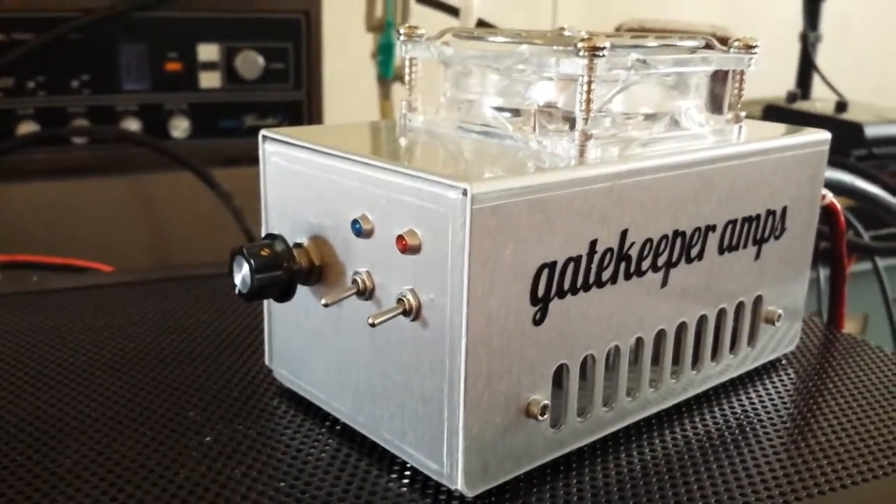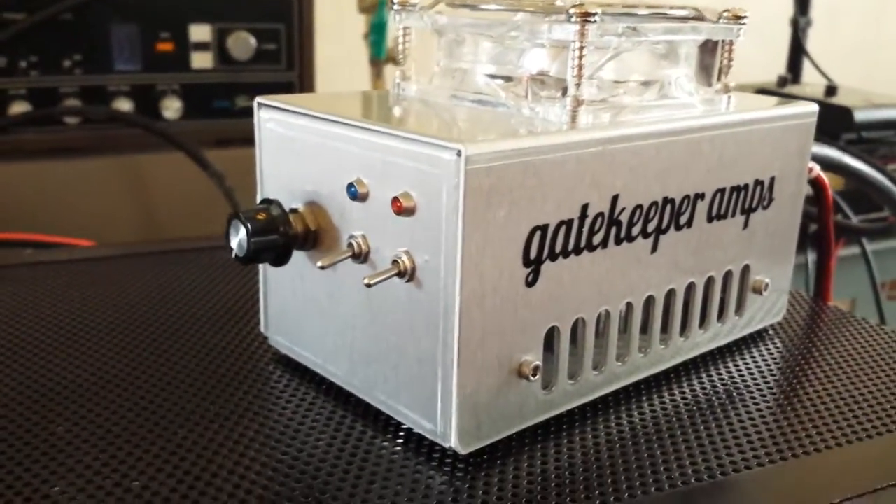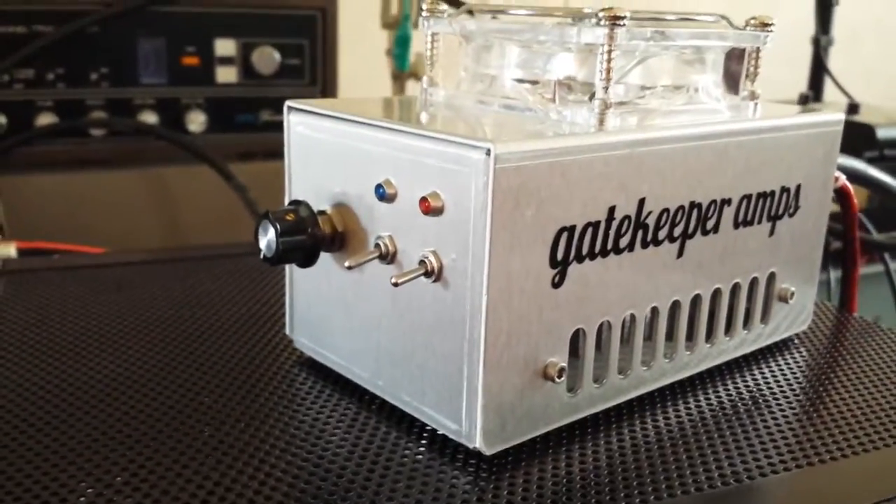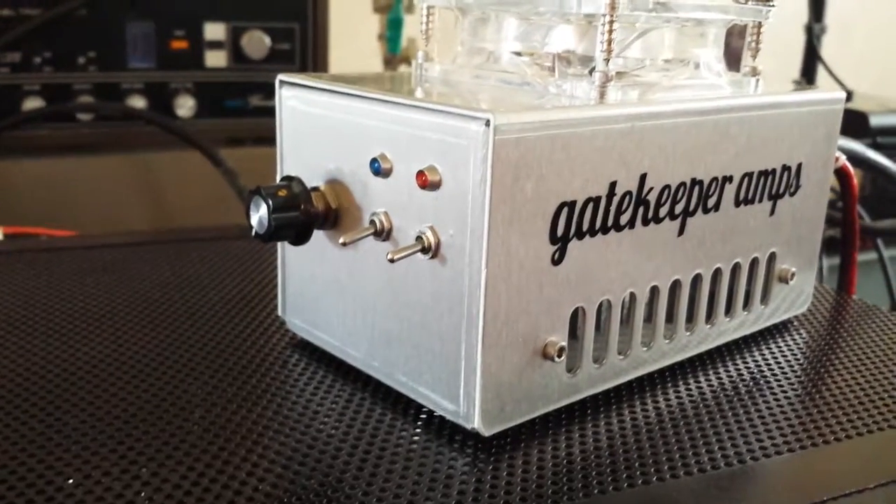I just got done with a 12879 AB driver for a fellow out on the west side. He hollered at me this morning and let me know he was getting about 120 watts out of it on a pretty hot radio he's got — so that's pretty good news.